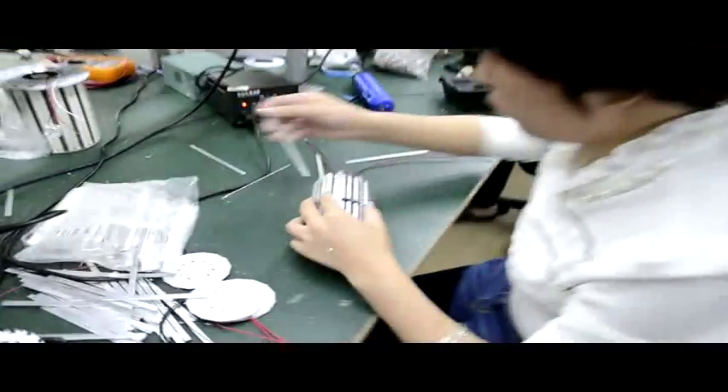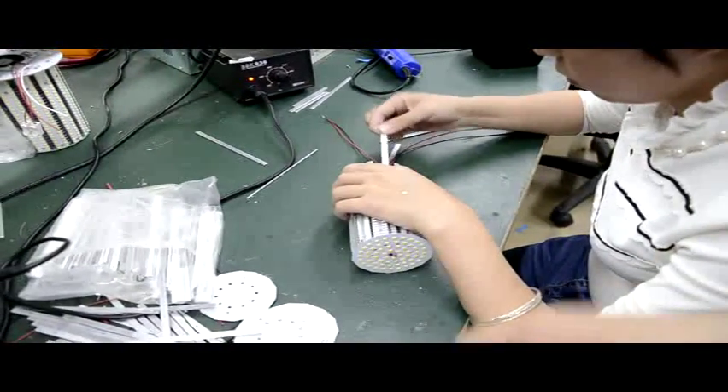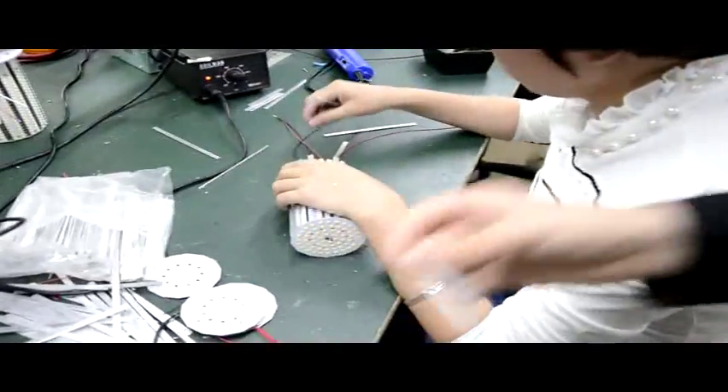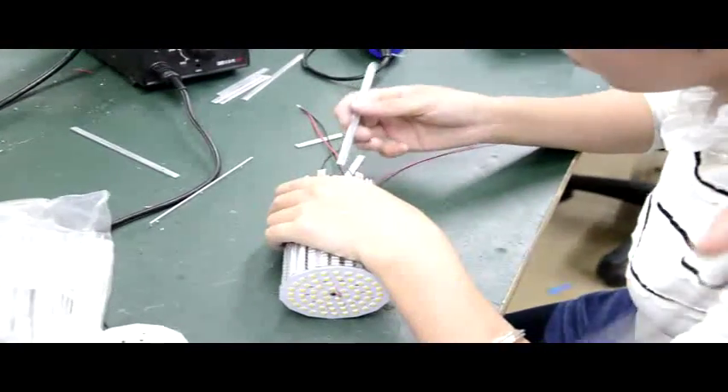This is the thin heat sink, to fix it more securely. You can see we need to press this into the thin heat sink to let it connect well.